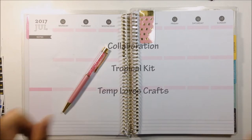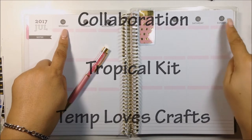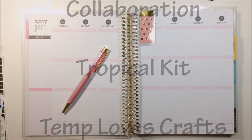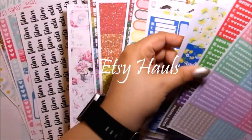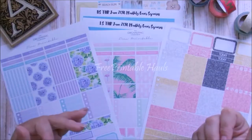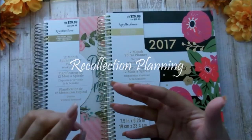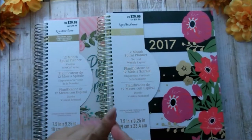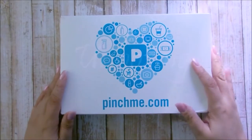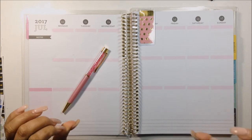Hi my lovelies! Today I have an awesome video for you. I am going to be planning out July 10th through the 16th, and this is going to be a collab. I am going to be doing a collab this week with a dear friend of mine here on YouTube. Her name is Amanda and her YouTube channel is Amanda K Creates.